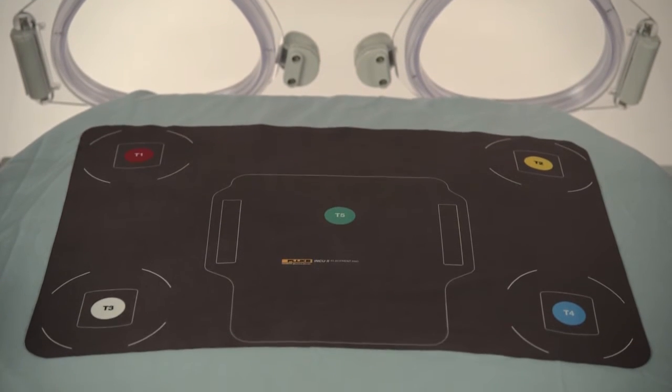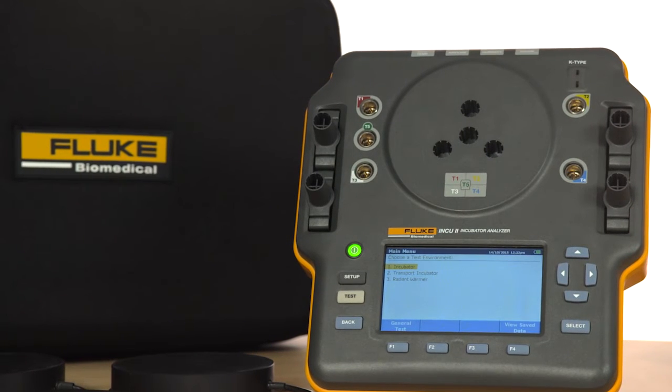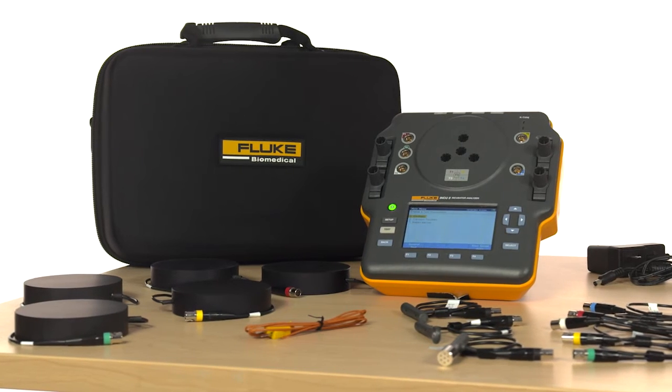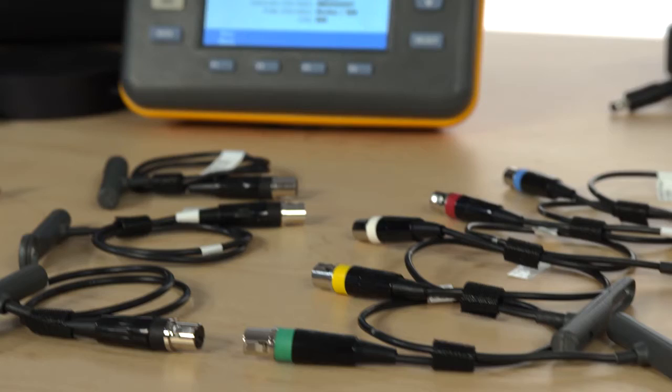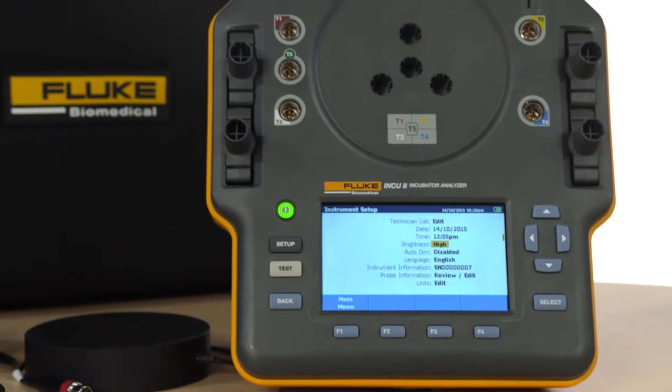The placement pad helps ensure the accurate placement of the probes for more accurate measurements. You'll appreciate its large LCD screen and a user interface that's intuitive, with built-in standard and customizable test templates that maximize your testing efficiency. The INQ-2 has onboard automation and comes with a mini-answer software plug-in.